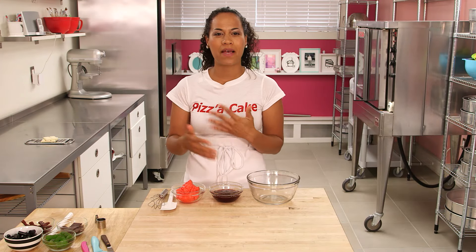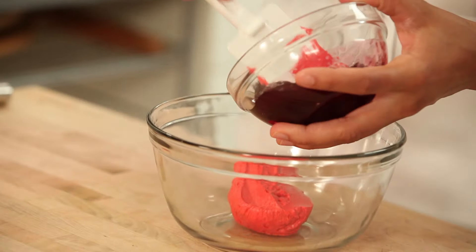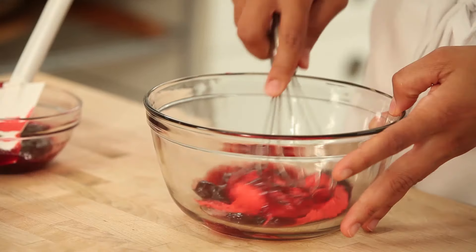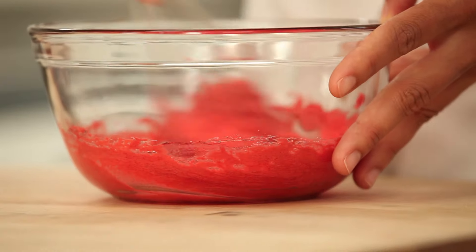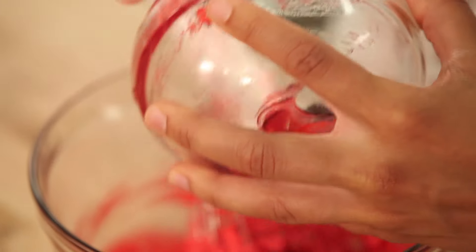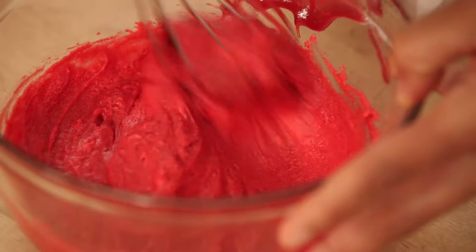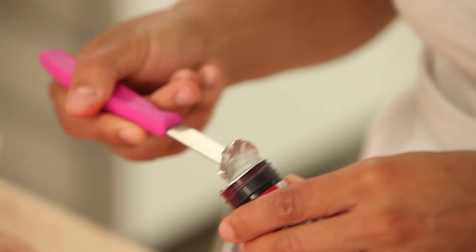For my pizza sauce, I really tried to think of what would make the best-looking sauce. Here's what I came up with: mixing red buttercream with some raspberry jam. I chose raspberry because it comes seedless, and I figure it needs a little bit of tartness against all the sweetness. I like the consistency, but it's not quite red enough for me — I feel like I need to add some food coloring.